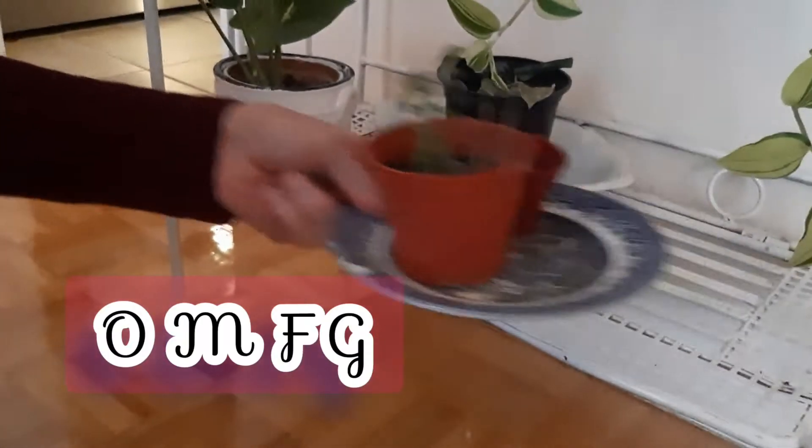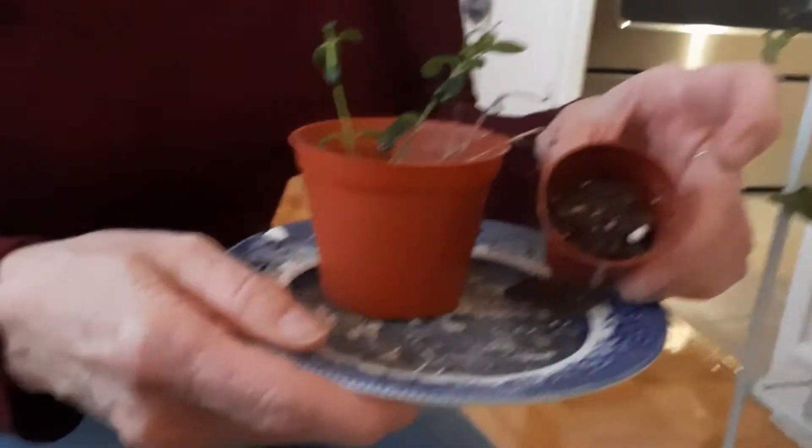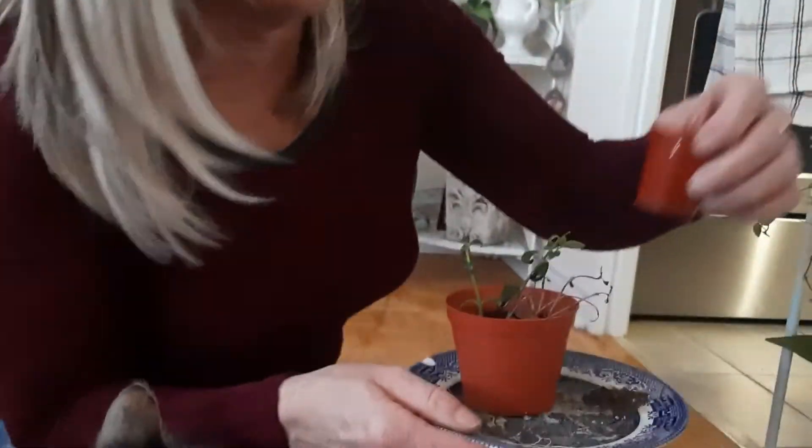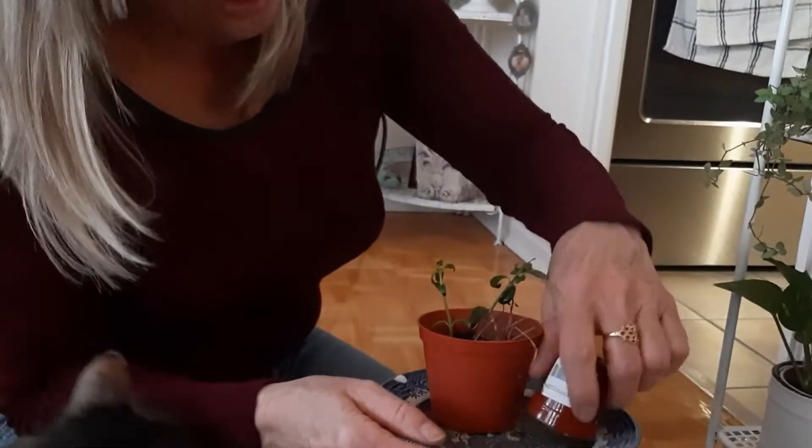So this little guy here — there's nothing in it, but isn't that the cutest little pot you've ever seen? I want it to be something. Maybe it could be a hat — it could be a hat for my cat. It's like a Shriner. Now he's all full. We'll get the brush out later.